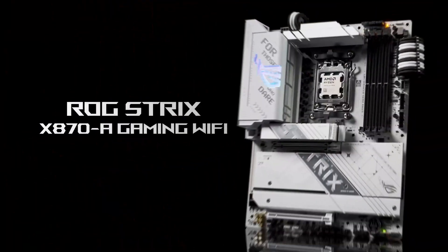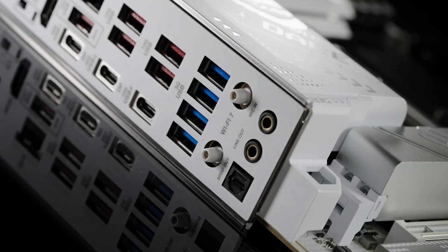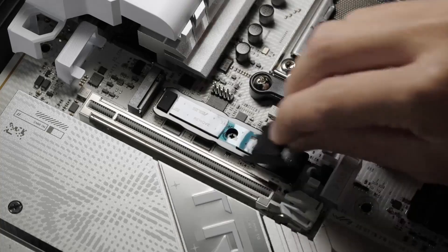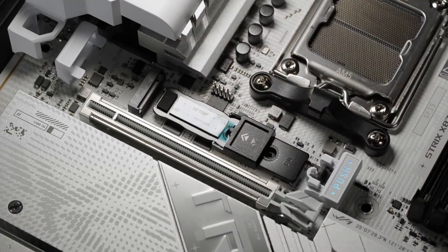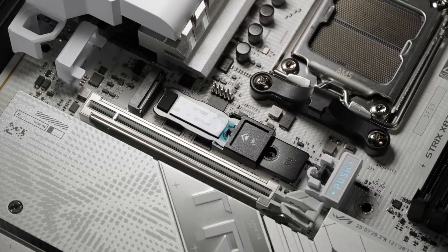One standout feature here is the next-gen connectivity. Equipped with Wi-Fi 7 and dual USB 4 ports, this motherboard is designed for high-speed data transfers and low-latency gaming. The USB 4 ports offer a combined bandwidth of up to 40GB per second, and the 2.5GB Ethernet port provides reliable wired connectivity for serious gamers.